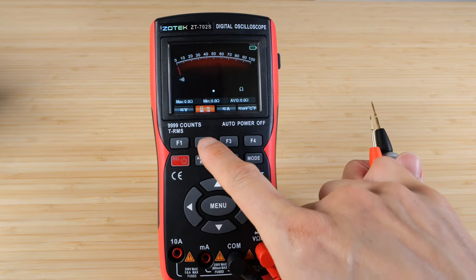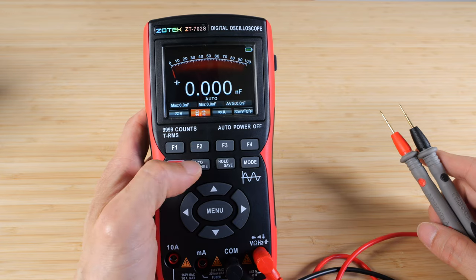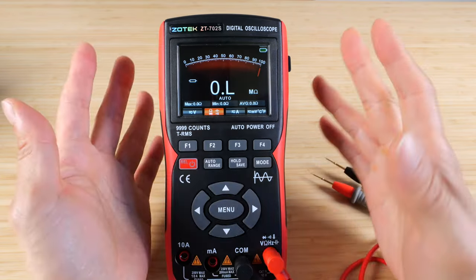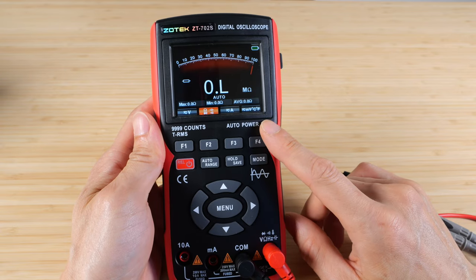Changing it to the next reading type — this is continuity. It will beep if you connect something. Diode reading. Capacitance reading. There's actually no inductance reading. Usually you need a specialized meter to measure inductance.